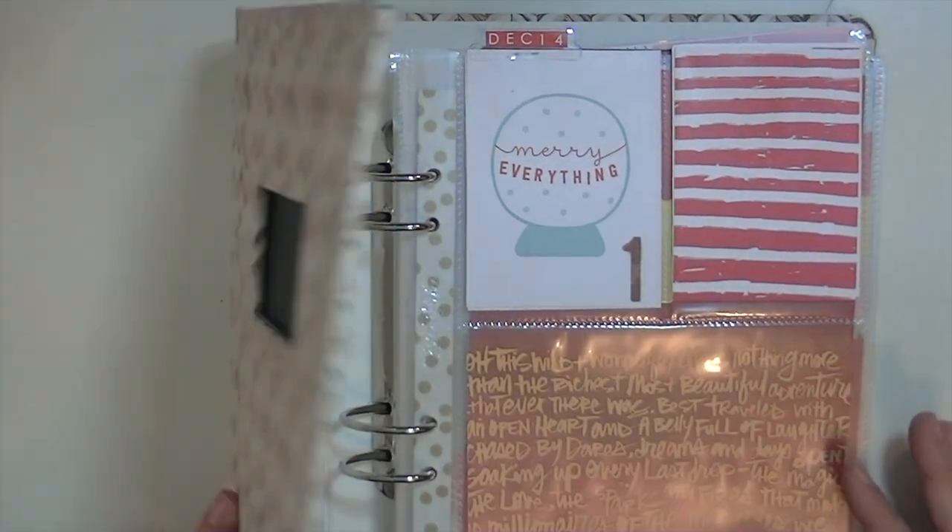I'm really excited about how it turned out and can't wait to add pictures and finish it. Thanks so much for watching — I'd love to see how your December projects are coming along, even though it's not even December yet. I'll have links to all the supplies I can find below, and I'll also do a blog post on this. Thanks for watching, bye!